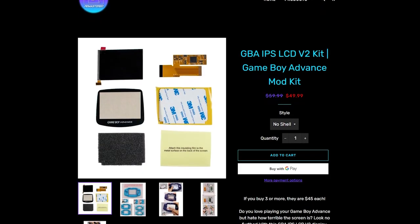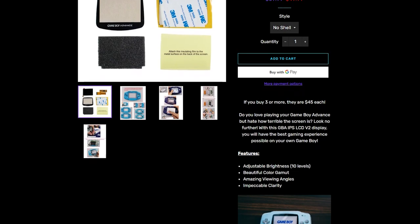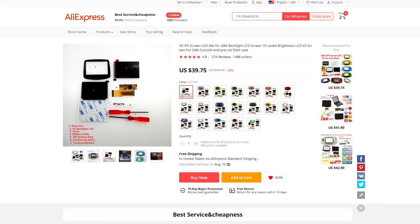I wanted to explain why I'm selling them so cheap and tell you the price, as well as talk about the biggest sale I've ever done, ending Monday July 26th at noon. I'm selling the unbranded Game Boy Advance IPS v2 mod kit on my website for $50 each. If you buy three or more, they're $45 each, and right now during this 20% off sale they'll be $40 each — which is the same price as AliExpress but you don't have to wait one to two months for delivery.